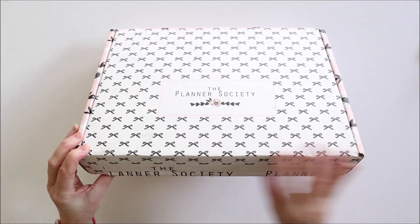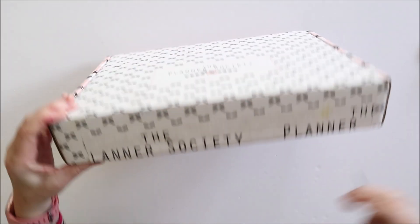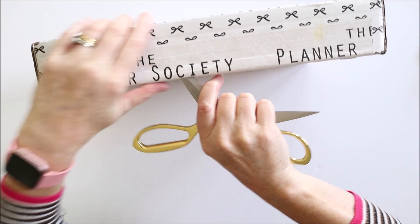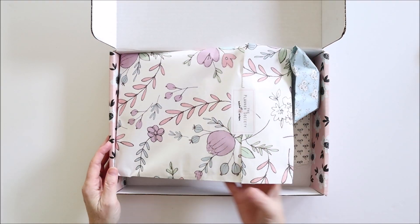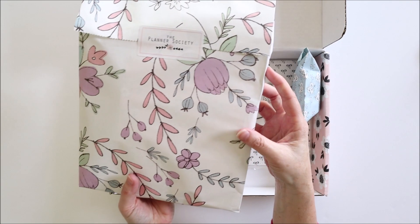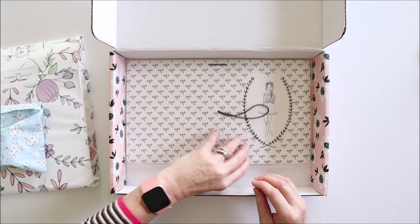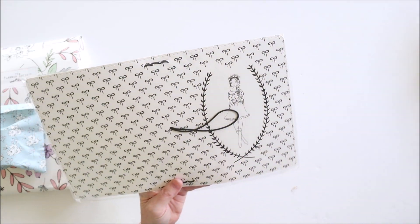Today is the day I get to unbox the big bi-monthly Planner Society kit for March and it also includes a B6 travellers notebook. Everyone who subscribed to the January kit receives the notebook in March, so here's the March kit.